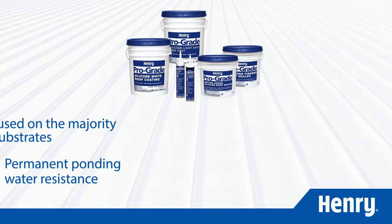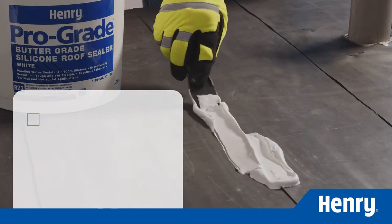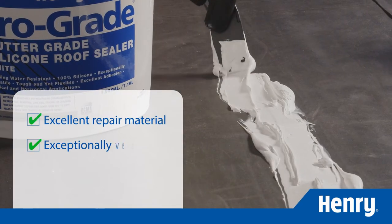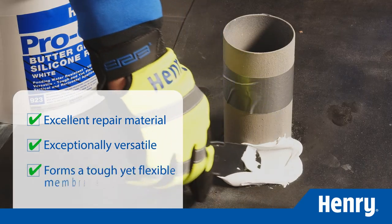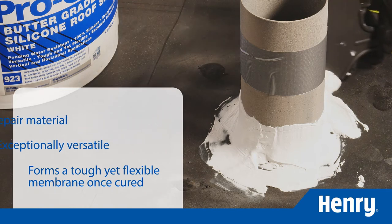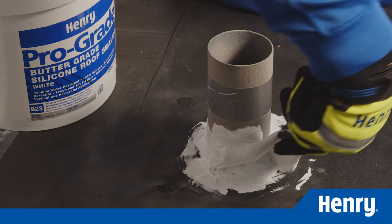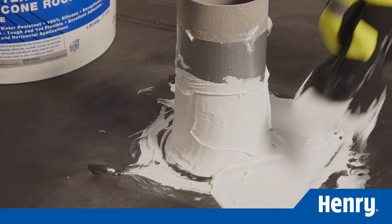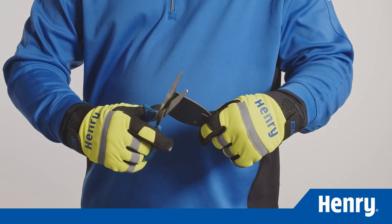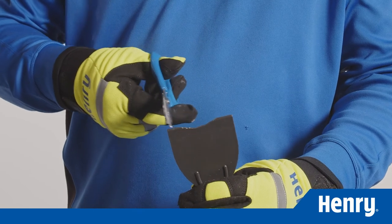Let's take a look at each product. ProGrade 923 Butter Grade Silicone Roof Sealer is an excellent repair material for everyday roof repairs. It is exceptionally versatile and forms a tough yet flexible membrane once cured. ProGrade 923 is easy to use and can be applied a quarter inch thick or more with a trowel or putty knife. It is perfect for penetrations, flashings, and seam treatments. You can save time by using scissors to notch out your trowel before applying, and you'll have the perfect tool to quickly seal all your details.